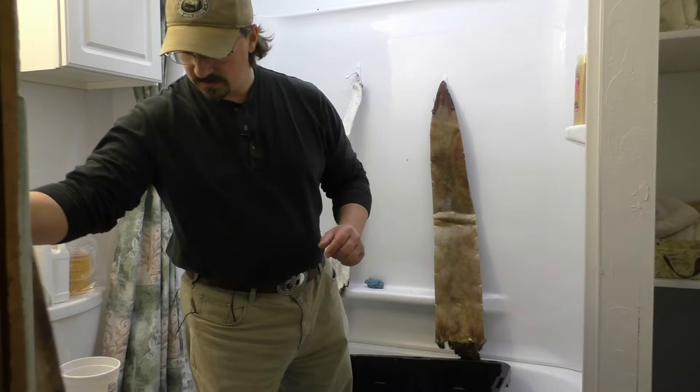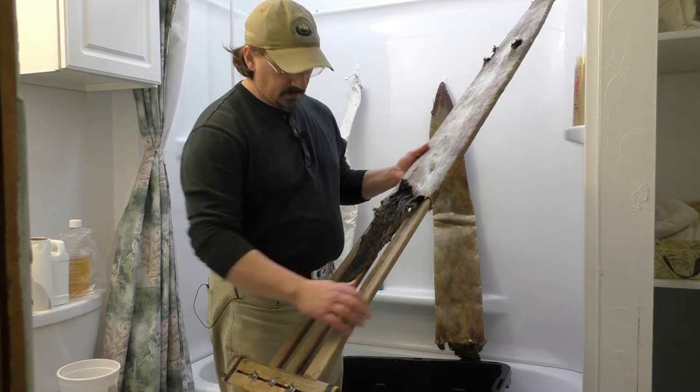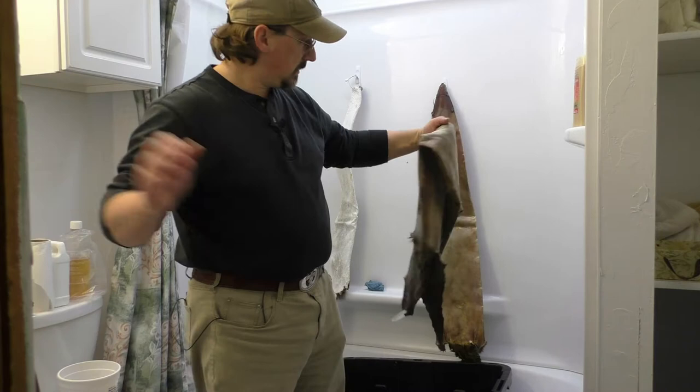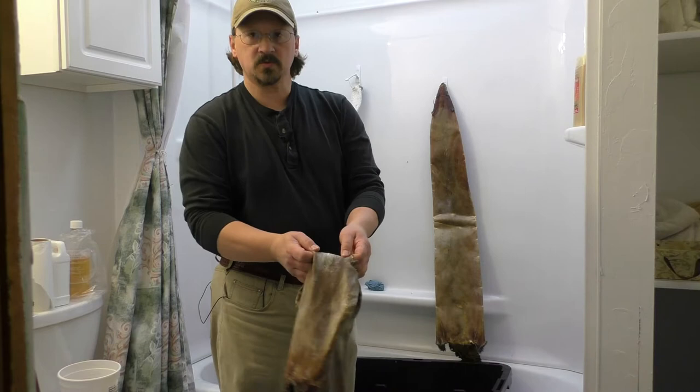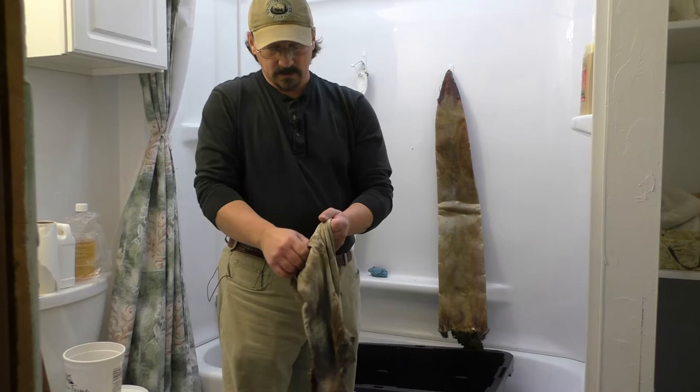We're going to get the otter hide that I freeze scraped off of the stretcher and get it into the brain solution. We don't want it too dried out — while it's still damp, that's a good time for it to soak up the brain solution nicely. You can see if you stretch it a little bit it turns white. That'll open up the fibers, the pores of the hide nicely, so it'll start to soak up the brain solution right away.